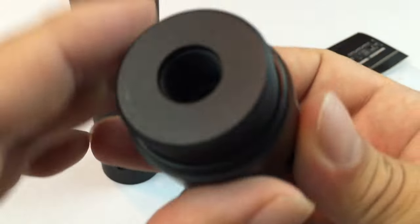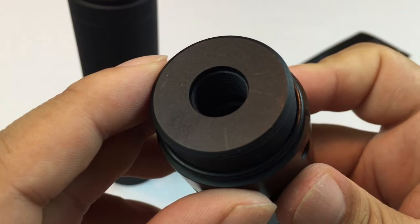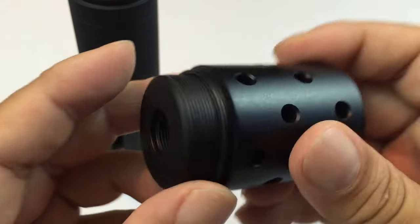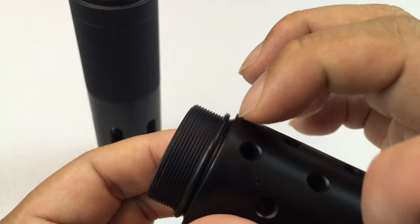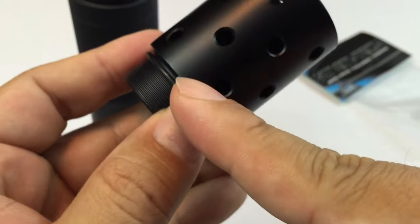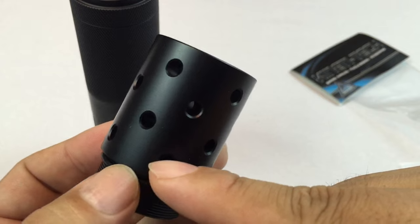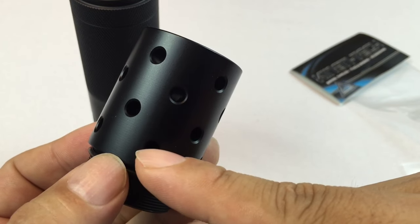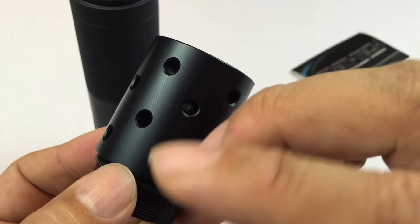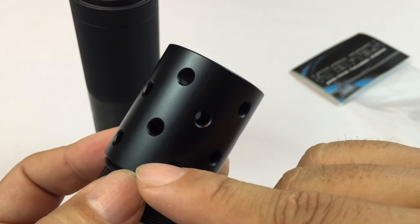What I like about it is that the threading that goes over the end of your barrel is right here on the end. This thing would sit right on the end of your barrel and would become your muzzle. Theoretically, the threading would probably end right about here, so everything from here forward is going to be extra length. They seem to have some caps that are flush with the barrel, some that are contoured to give you a concave or convex end — they might come out just a little bit more — but they're just for design.